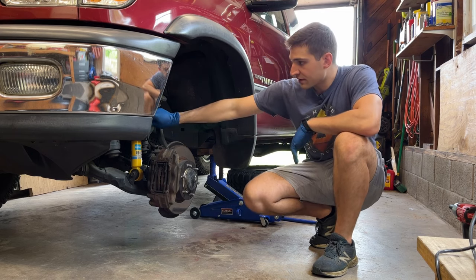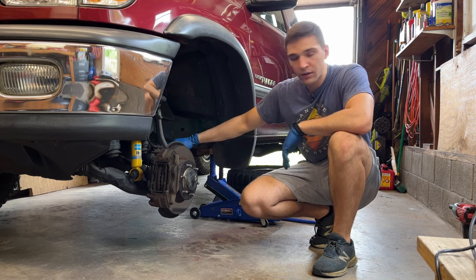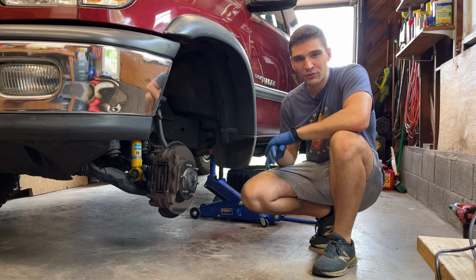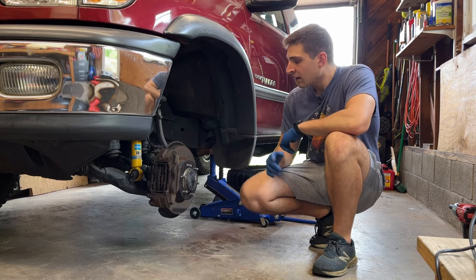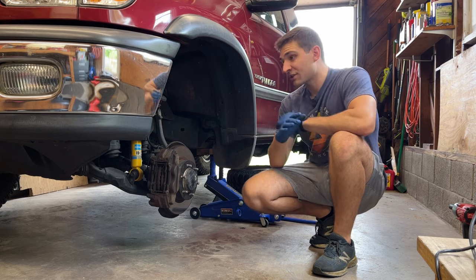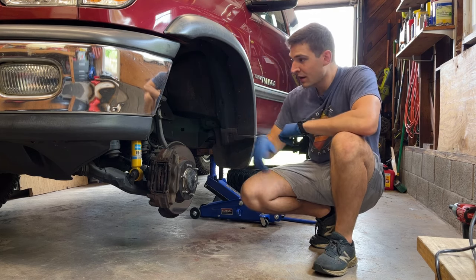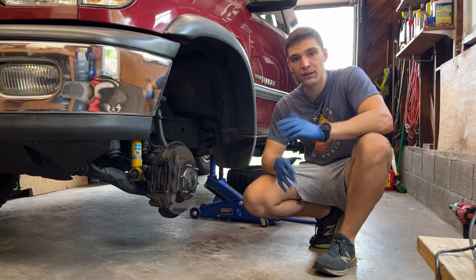I recently replaced the front shocks, and that didn't solve the issue. I did sway bar end links, and that didn't solve it either. I really thought it was going to be suspension related because of how it sounded when I was going over bumps. You guys in the comments gave me a ton of other ideas that weren't suspension related — from the front skid plate, to door pins, to stuff in the engine bay — and I really appreciated all the input.